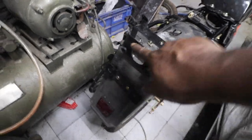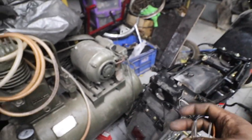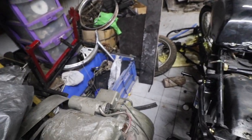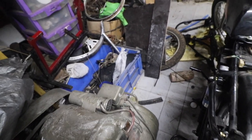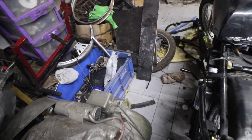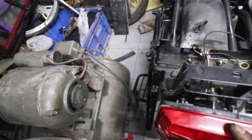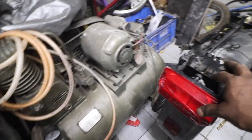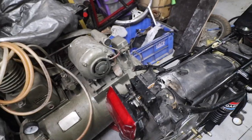I've installed the tail lamp bushes and here is the tail lamp — that's going to go next. I'm going to thread this through here, and then we need to put a washer and then put a nut.